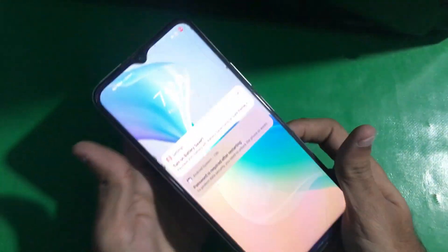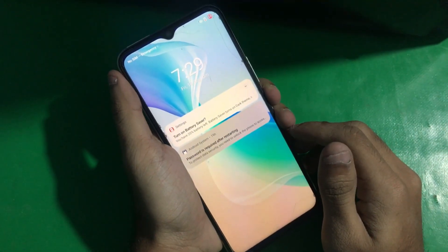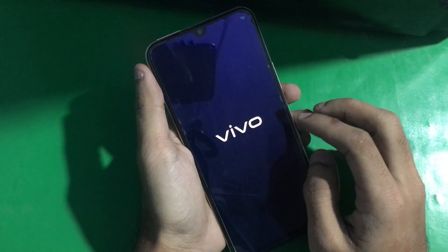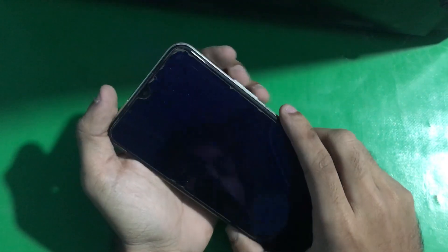Hey guys, welcome to Henry's channel. Today in this video we have the Vivo Y33D and I'm going to show you how you can hard reset this phone. It's very easy.